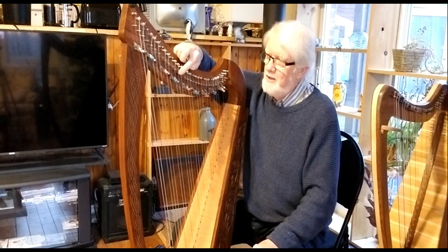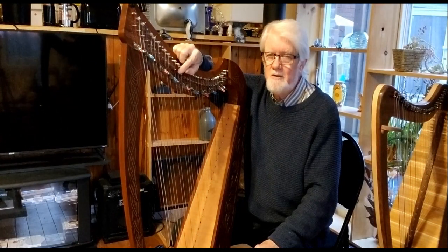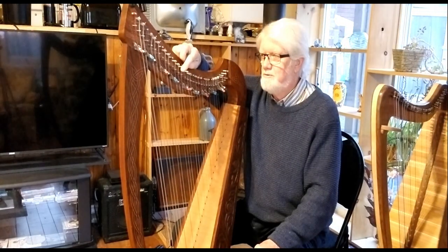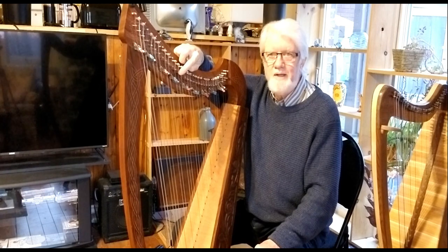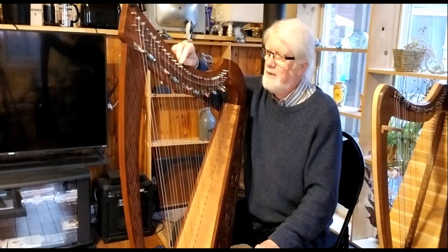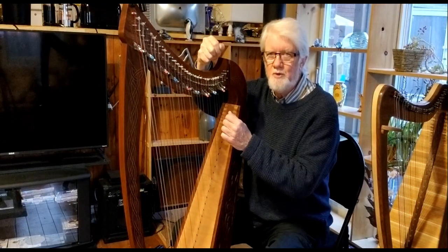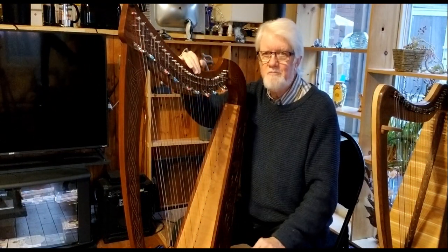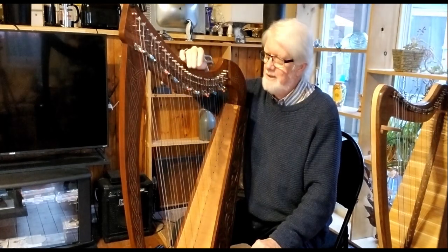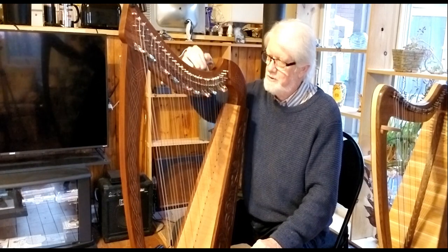The bridge pins are not really adjustable except by pressure, so you need to count on them being even. If they're not, I would suggest you lightly tap any ones that are sticking out with a hammer. Possibly you could arrange some kind of lever to pull them out a little bit, but then they might come loose. Fortunately, on this harp the bridge pins were in good shape.